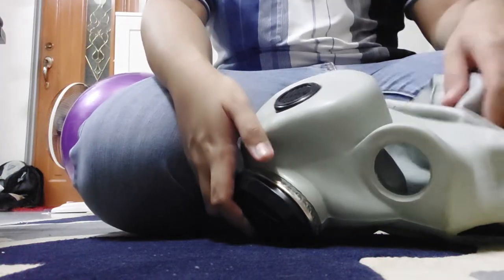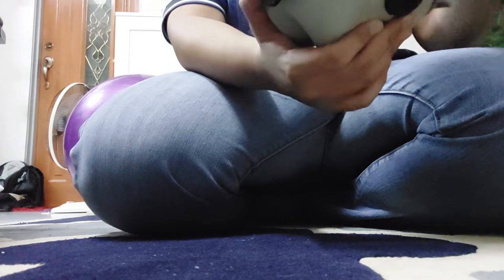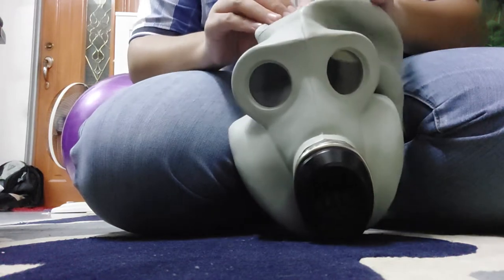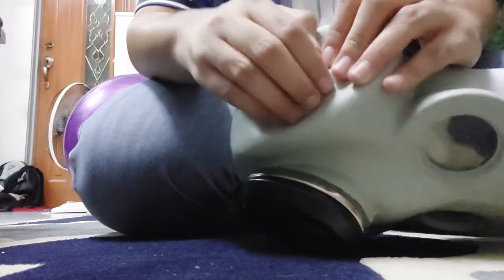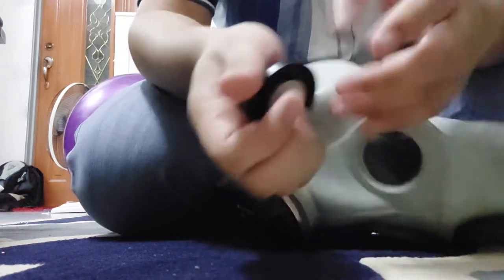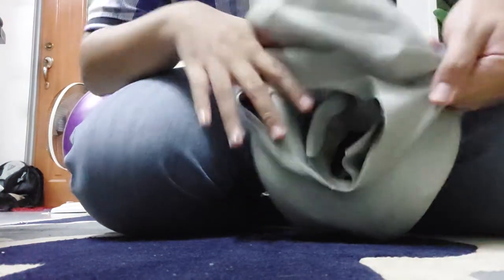Assalamualaikum and greetings everyone. Today I will demonstrate how you can remove and install the PBF filter. First and foremost, you have to pry this open. You can use your finger or a screwdriver. This bit here is important — that's the inlet valve. Don't lose this.